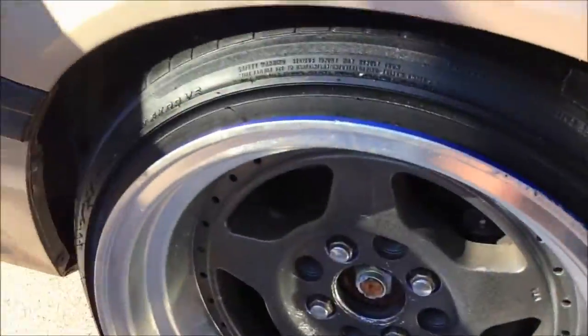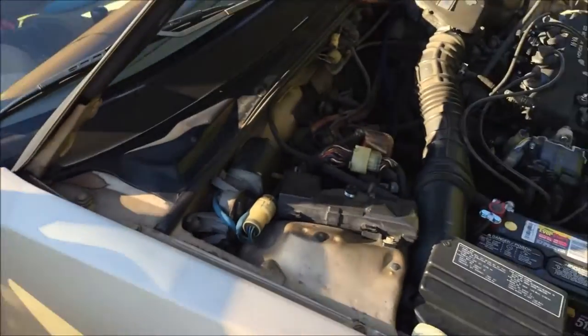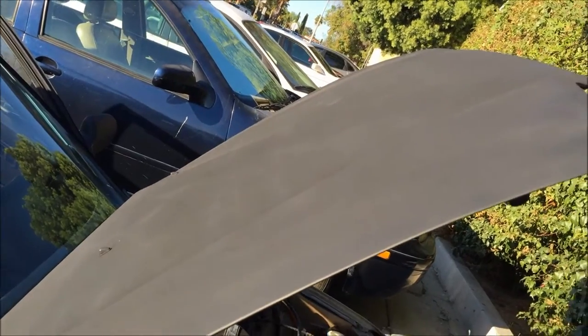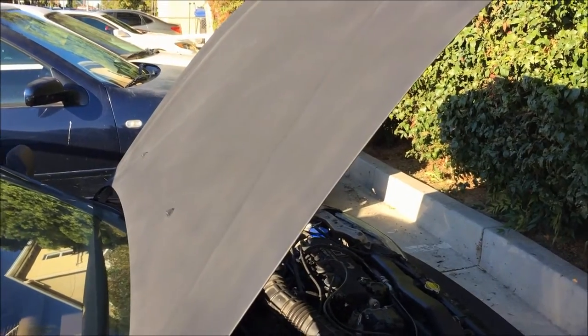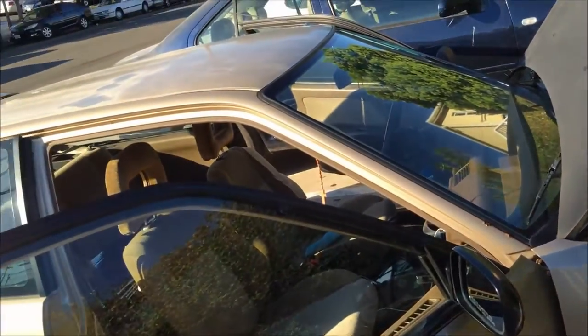Alright guys, so I just finished cleaning my wheels and cleaning my windshield. Now I'm just waiting for the hood to dry. As you can see it looks pretty good - a lot better than how it used to look before. I still want to paint it to match everything - the bumpers and everything - but that's gonna be later on.